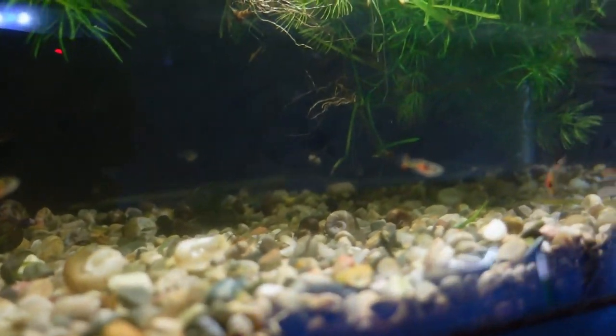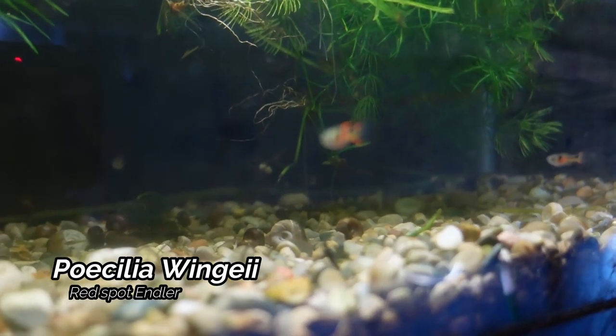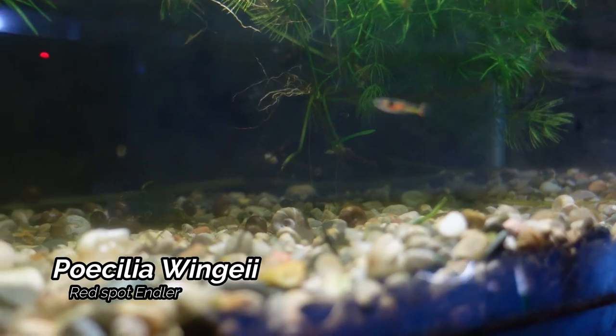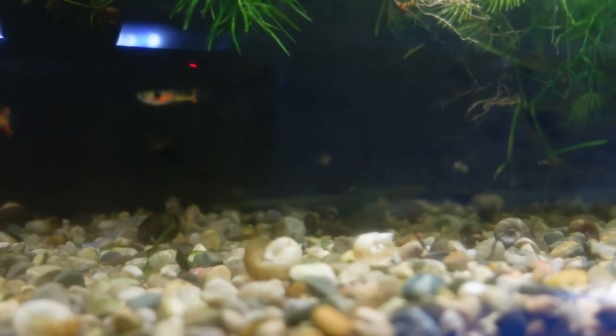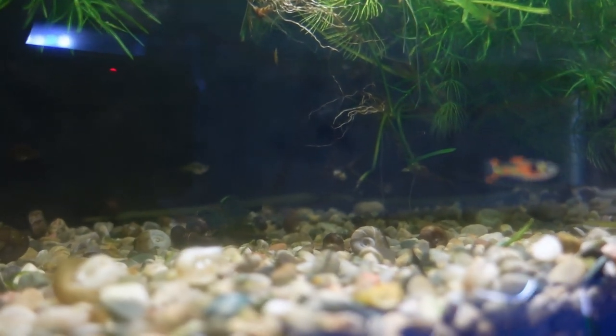Up next here we do have my Red Spot Endlers. I did pick these up back in May and I'm pretty happy to report I am seeing some fry. I did switch these guys around location-wise, but these fish are doing great and I'm really happy with how they've turned out.